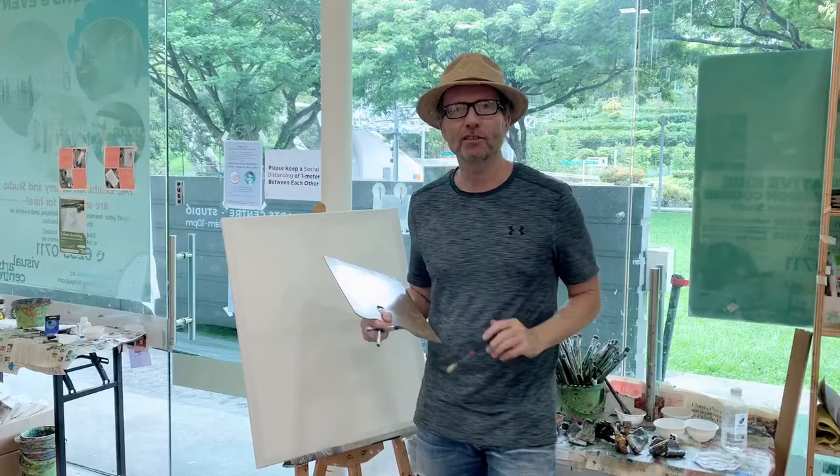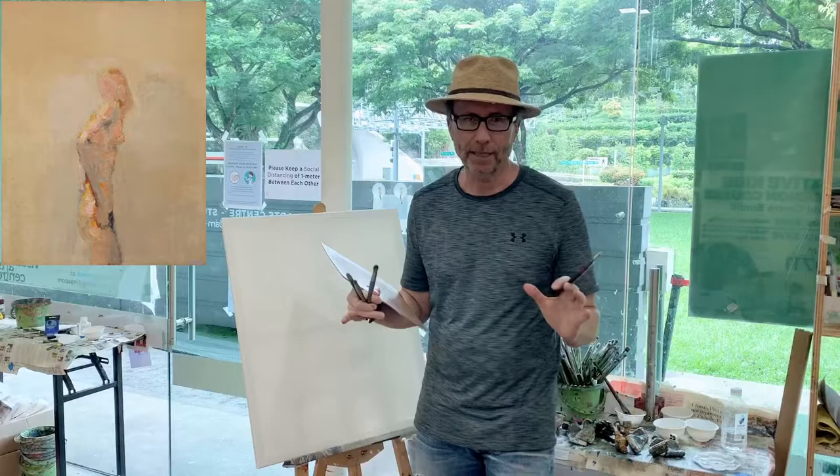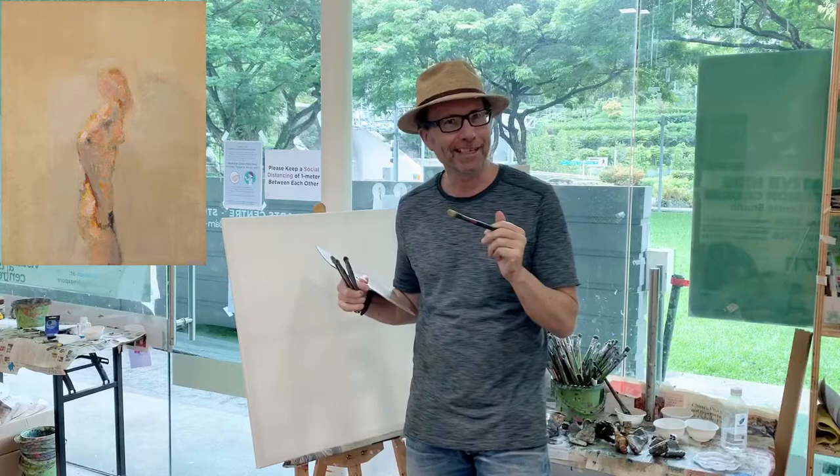I'm Mike Britton, and I'm going to teach you how to paint the expressive figure. You can work with either acrylic or oil paint. They're both body pigments — no pun intended.